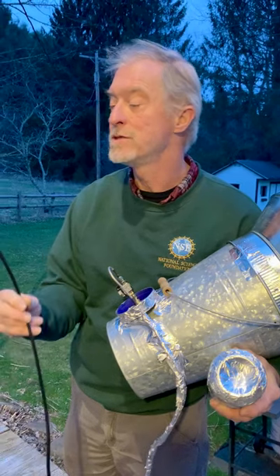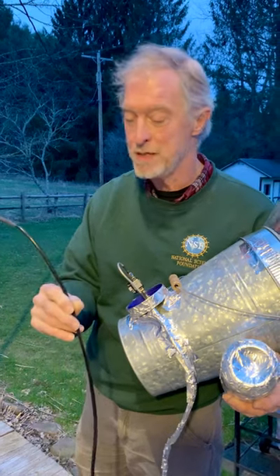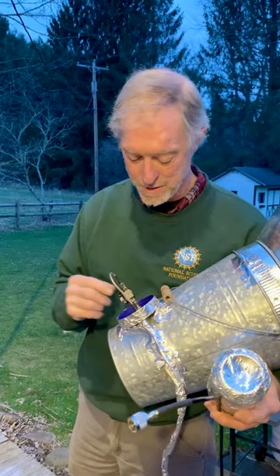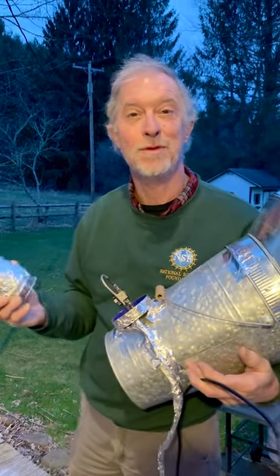This cable will take our signal to the control computer, which is a Raspberry Pi — either the 4B or 400 — and also provide the power that runs this amplifier. So this is what we're going to create, and we will use this to study the Milky Way. Thank you.